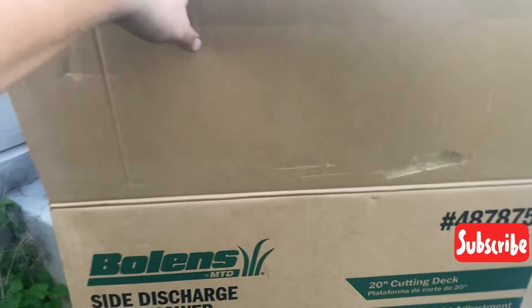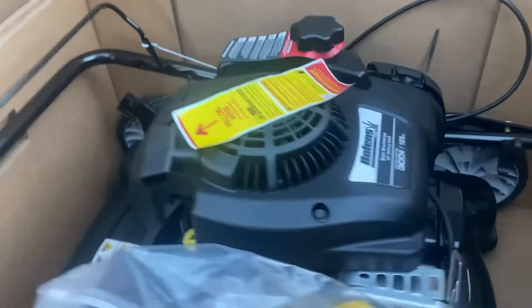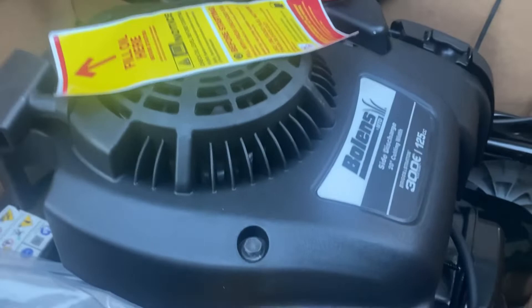Hello guys, I'm Eddie V, welcome to the channel. In today's video I'm going to be reviewing this Bolens side discharge push lawn mower, 300E series with 125cc.